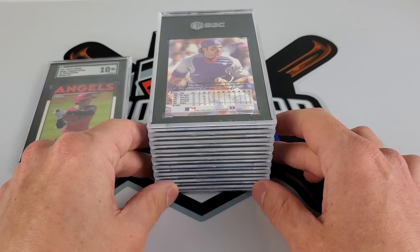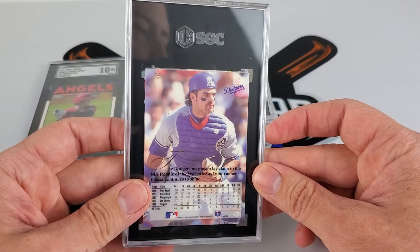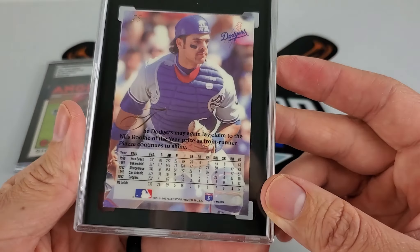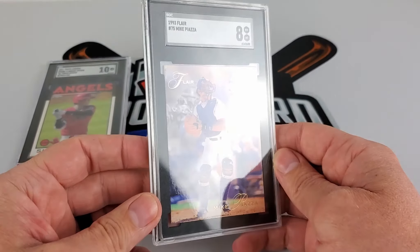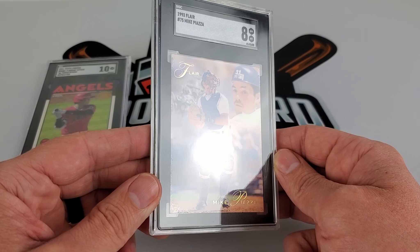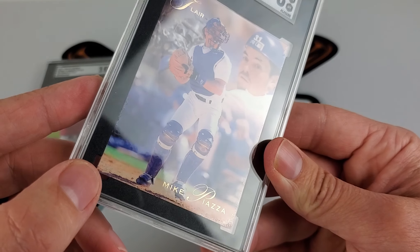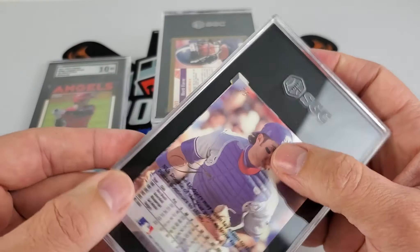Piazza — probably going to sell this one. It was PC but this was like one of my first Flare cards. I had it between an eight and nine. Let's see what Piazza got — he got an eight. So that's about expected, right along those lines between eight and nine. You can see on the edge here and down on the bottom they really pressed that card in there, probably because of the thicker card stock.